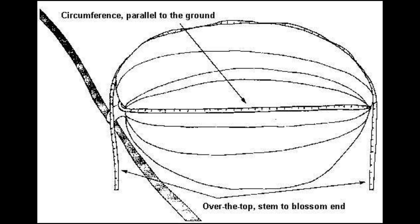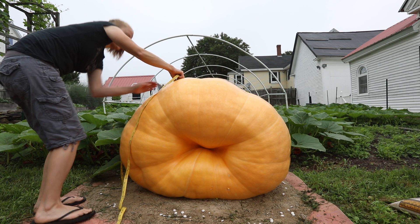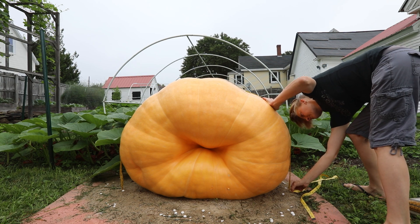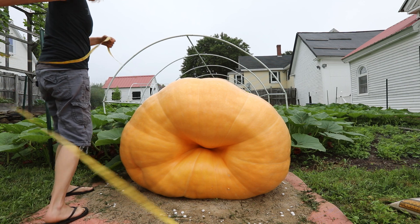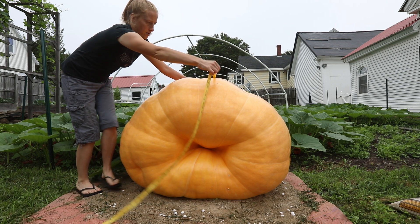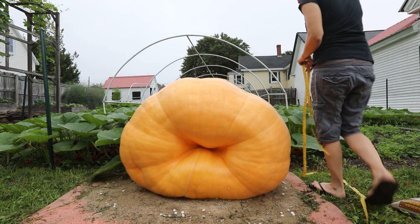Now I'll show you how to do it in person. The three measurements are going to be side to side — you want to do it over the biggest part of the pumpkin. We'll go across. So this is 90 inches. Then we'll do front to back — that's 88 inches. And then the last measurement is circumference.